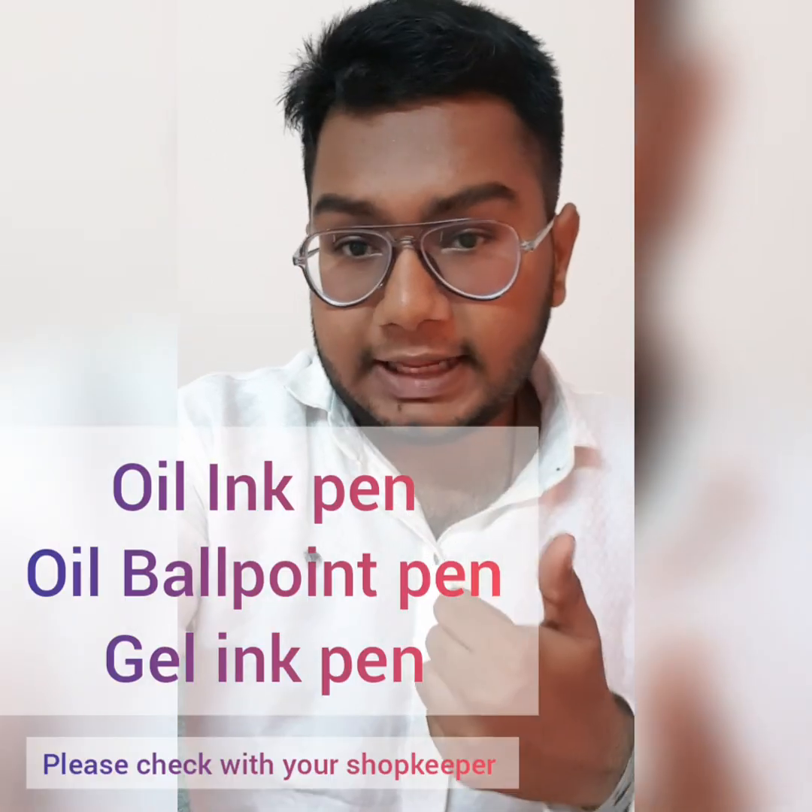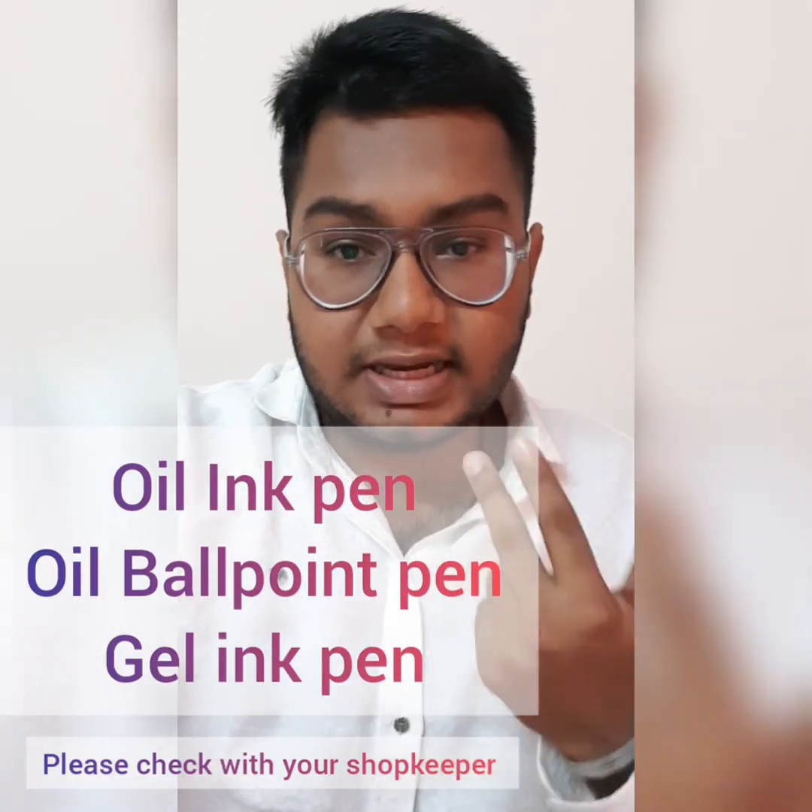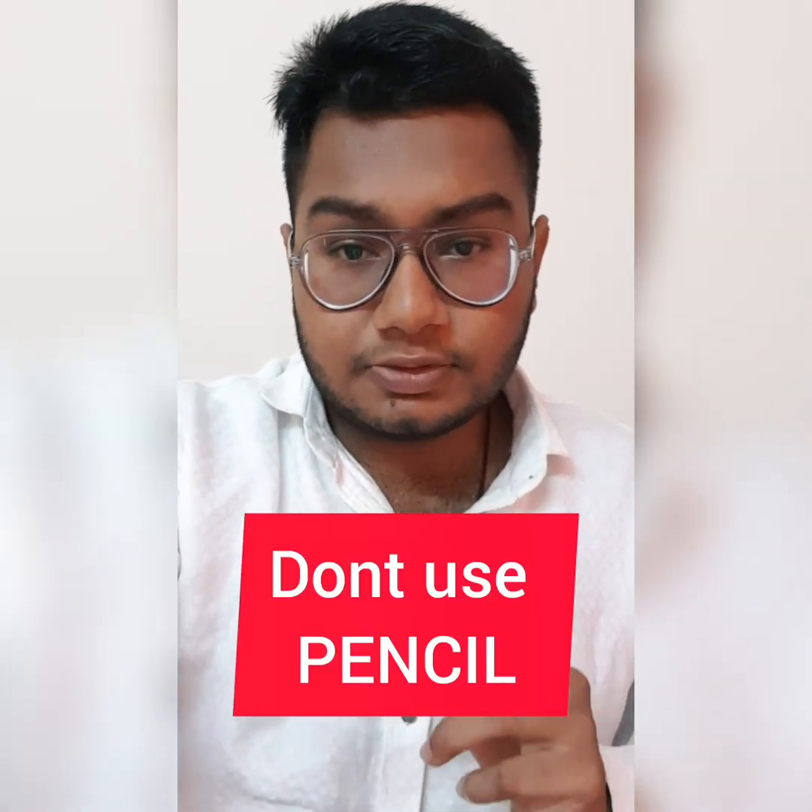I would like to mention that it was very difficult for me to find an oil ballpoint pen with 0.7mm size near my locality. So I emailed the marketing team of Nuyes regarding this issue and they told me that you can use any kind of oil ink pen, oil ballpoint pen, or a gel ink pen — but you are not supposed to use a pencil with the snap bracelet, so be sure to check that.